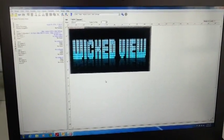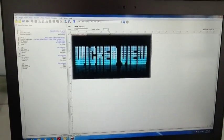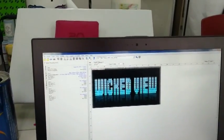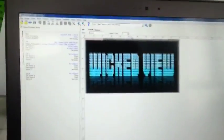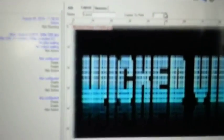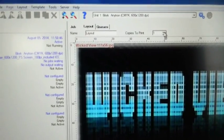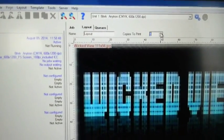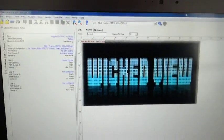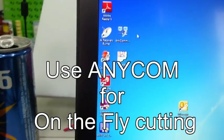That's how it looks in the layout. Before we print, we have to use AnyCom to tell our Anytron to cut after the specified label. This option tells the printer how many copies we want of the label, so we will go with 30. Minimize the Wasatch program and open AnyCom.